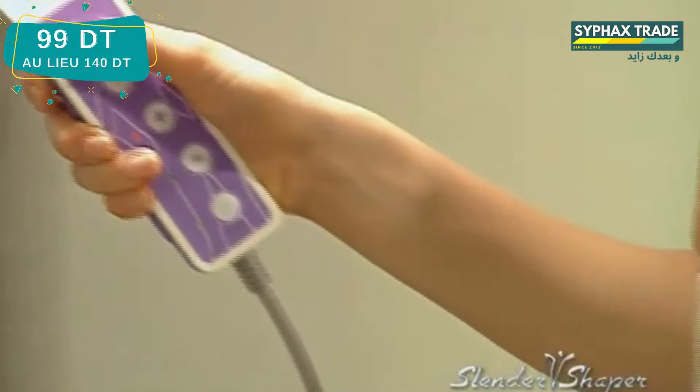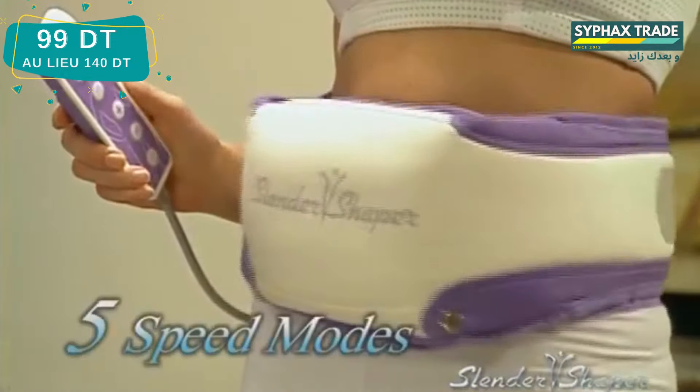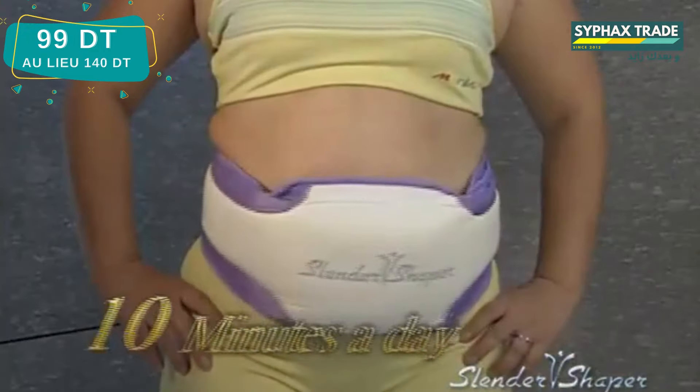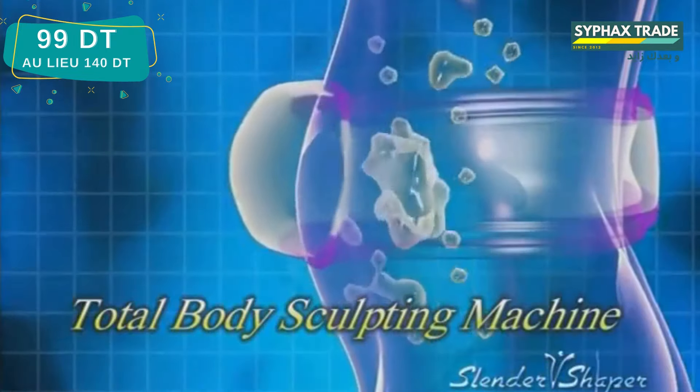Its highly advanced computer system allows you to select an auto-set workout routine or customize your own with five variable speeds and forward reverse oscillating functions as well as an auto shutoff timer. Just 10 minutes a day, the Slender Shaper is your best total body sculpting machine.